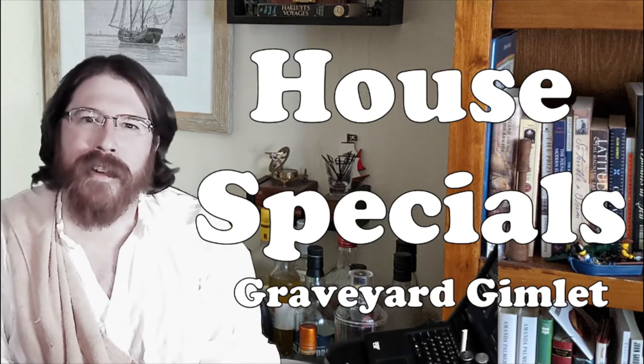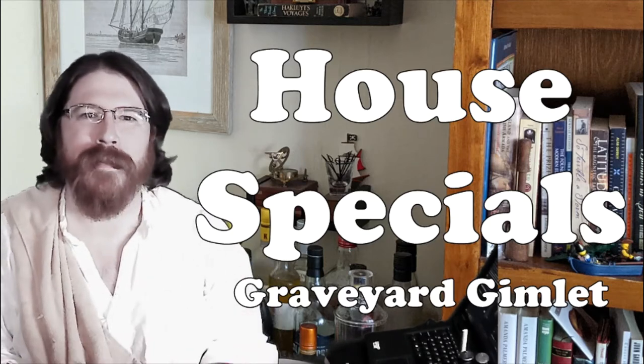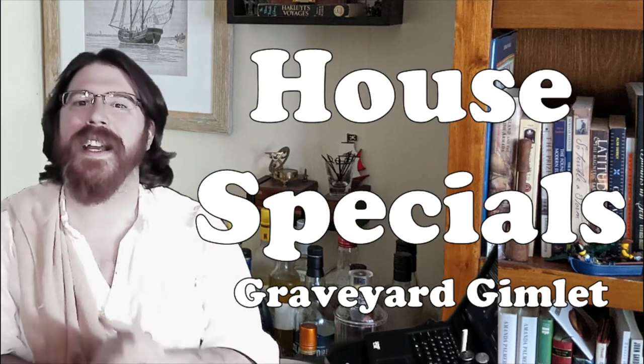This one was designed by my friend Leland Fisher, a trained bartender who knows what he's doing, which means it's gonna be better than anything I've made for myself.